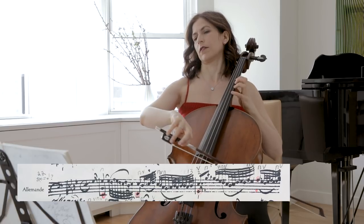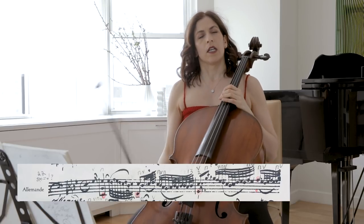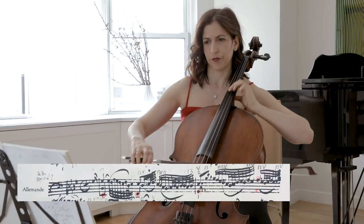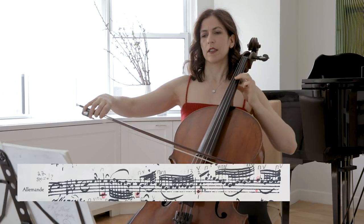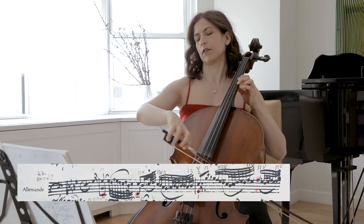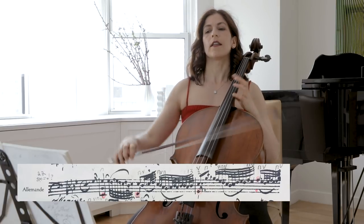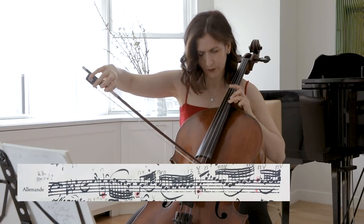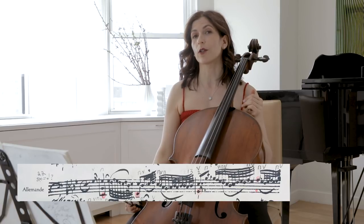When you practice this, try to see if you can practice the bottom part and then the top part and then put them together. Another thing to think about is how you want to change and grow your F sharp, your first note.